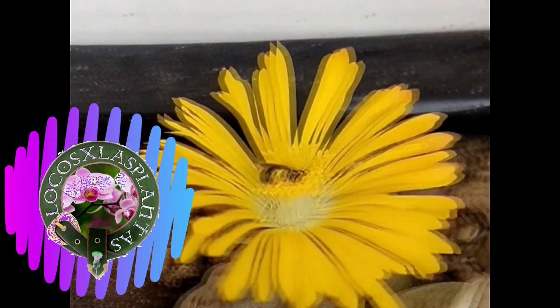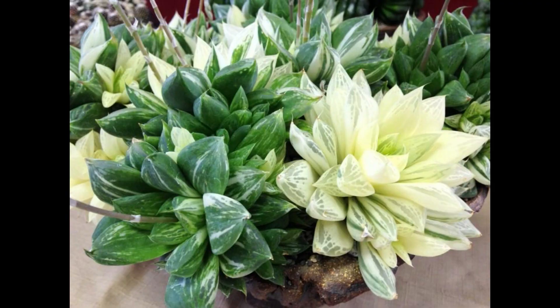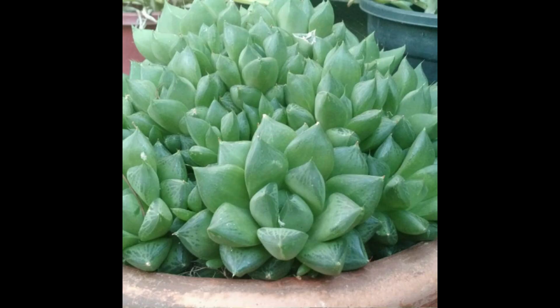Thank you very much, friends, and welcome to a new video of Locos por las Plantas. As you saw in the title of the video, we are going to talk about a succulent plant following this series of videos about the genus Haworthia. We are going to talk about a particular species called Haworthia cuspidata. If you want to know a little more, join us for the rest of the video.